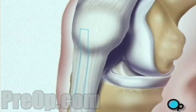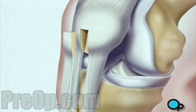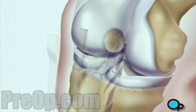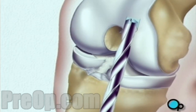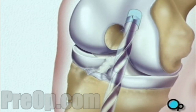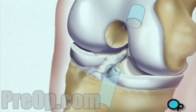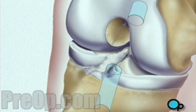This tissue or graft has bone on both ends and a section of tendon stretched between. Next, the team drills a hole in the end of the thigh bone and another in the top of the shin. These holes become the sockets for the bony ends of the tendon graft taken at the beginning of the procedure.